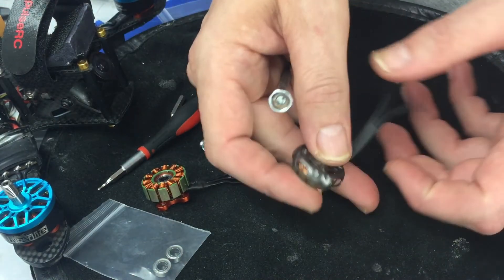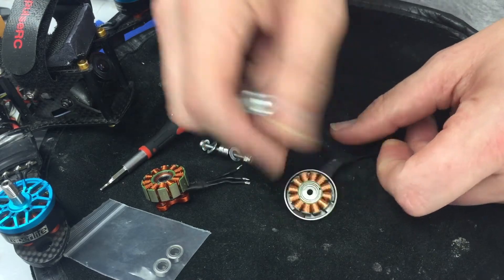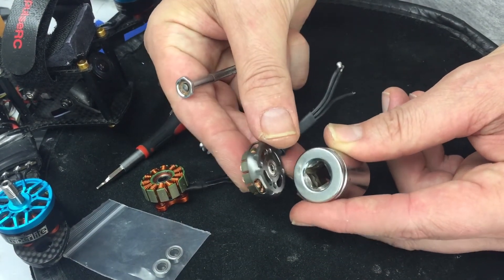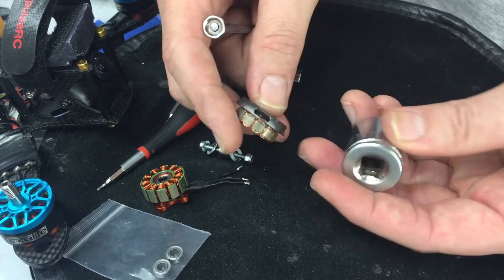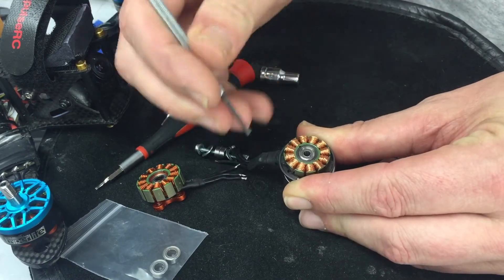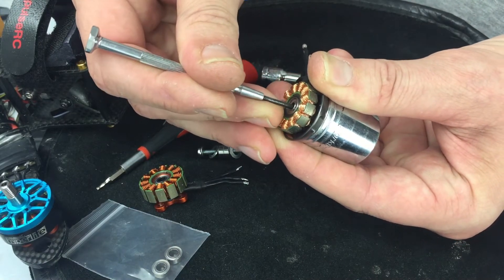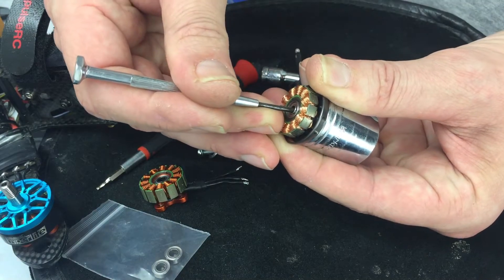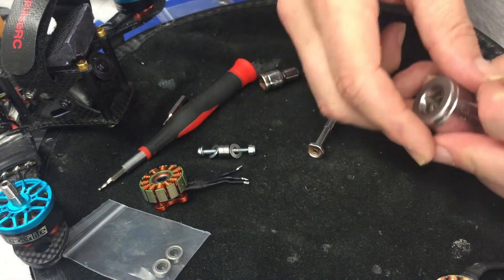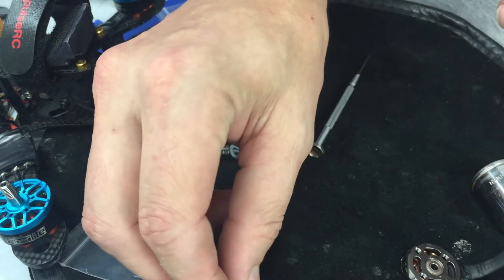If you're using a different type of motor like a Luminer motor, it has the bearing flat on the bottom, so hitting it against a surface isn't going to knock it completely loose. There's a trick where you can take a socket — this particular one is a three-quarter inch — set the motor on top of the socket, put your punch into the hole, find the bearing not the lip, and knock the bearing loose into that cavity.